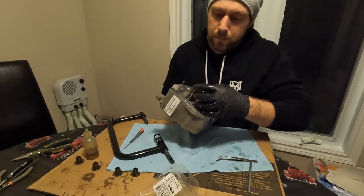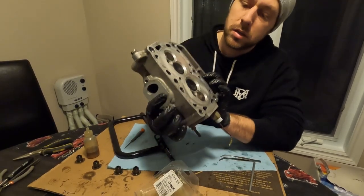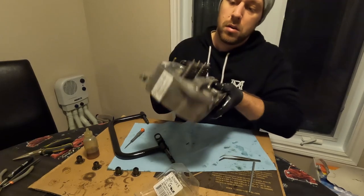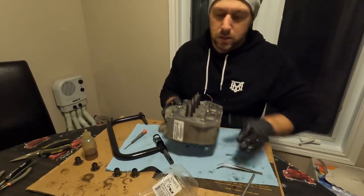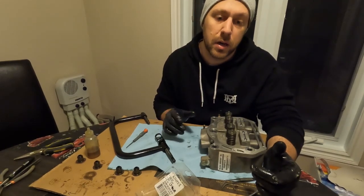The head is ready to be put back on - all nice and clean. Valves are lapped, new valve seals - should be good to go. Now we'll just hone the cylinder quickly and we'll be able to put that back on the engine.